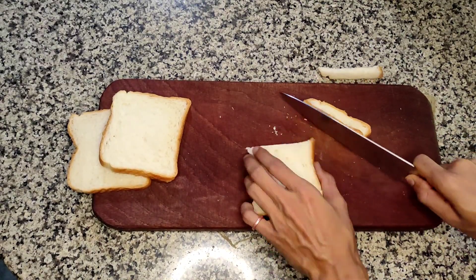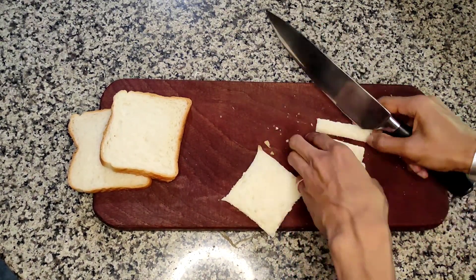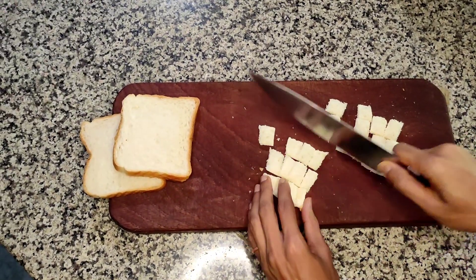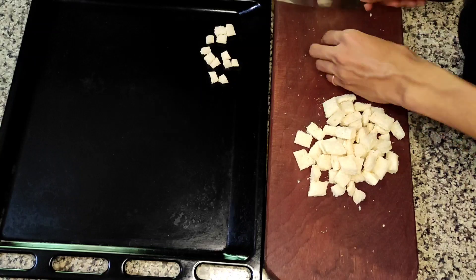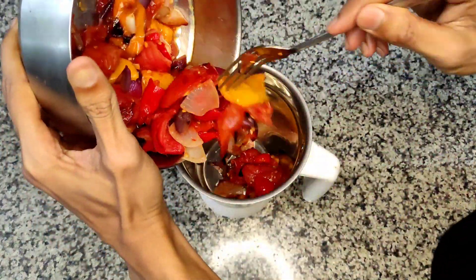We can't forget the croutons. We are making roasted tomato soup, after all, and you cannot eat tomato soup without some crunchy croutons. Some people like cheese toast with it, but I love croutons because that's how I used to have it in my childhood.